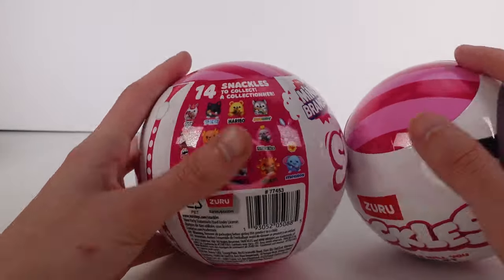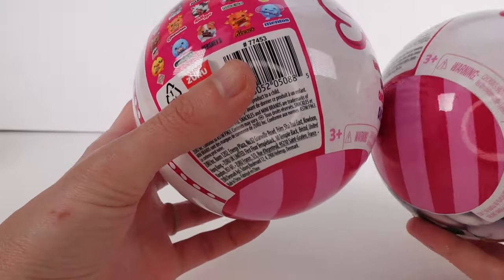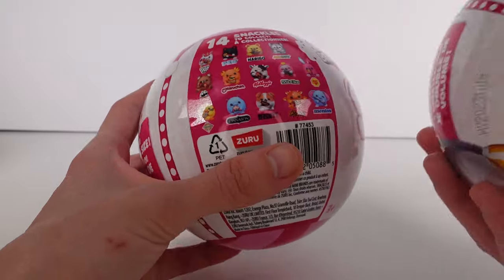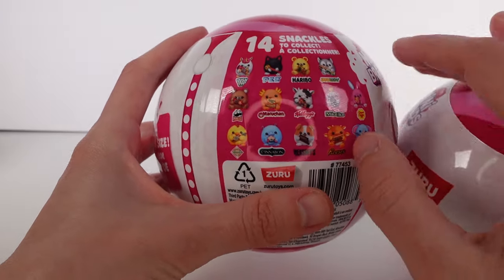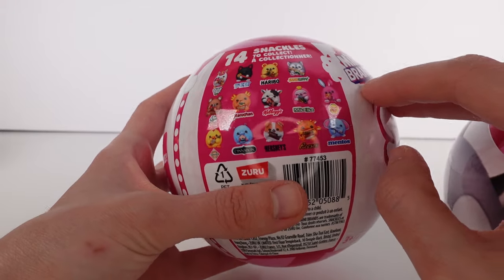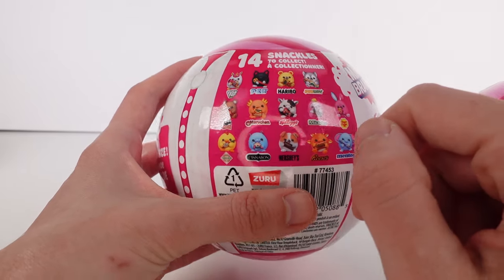Now that means there's the same Snackles to collect with the addition of just a few. So we could potentially still get only Series 1, Wave 1s in this video, but there's a potential to get some Wave 2. I think — correct me if I'm wrong — but I think the Subway, the Haribo, and the Pez are new.